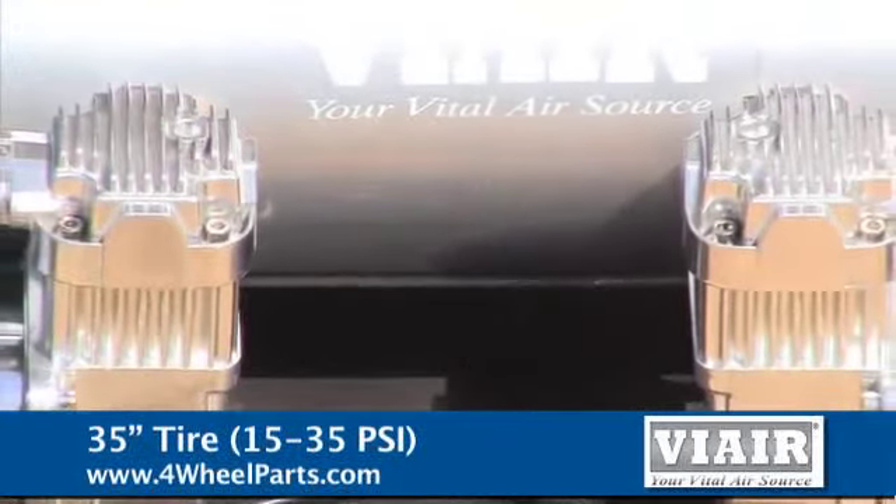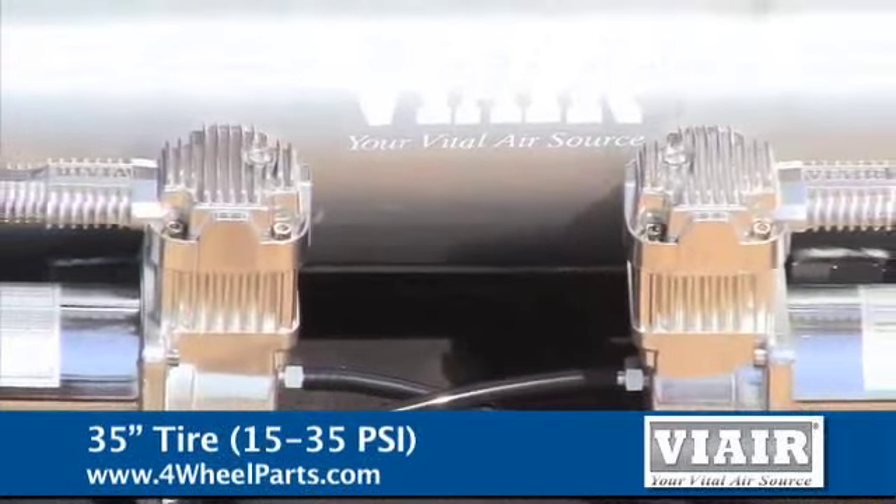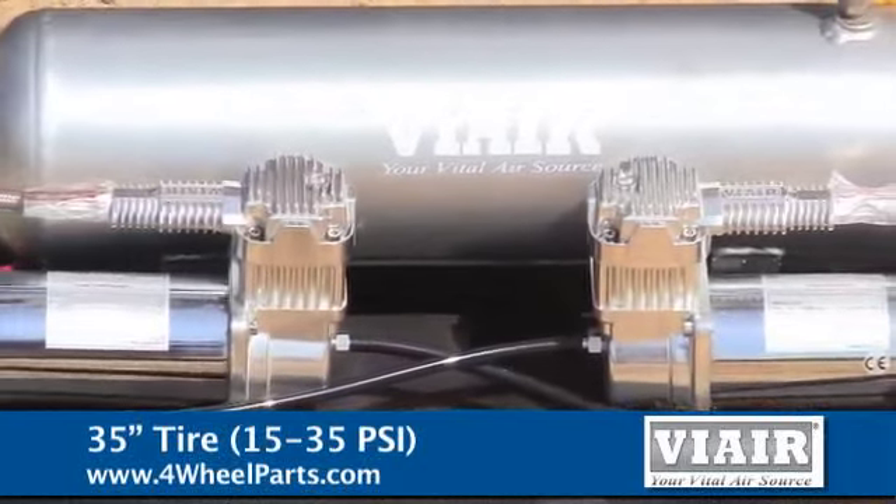Most dual packs come with a pressure switch, two relays, and remote mount air filters. We've added a two and a half gallon tank for demonstration.